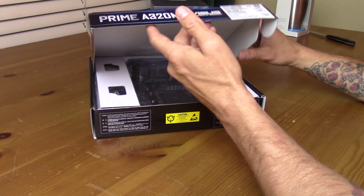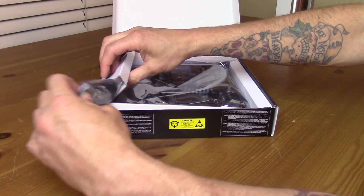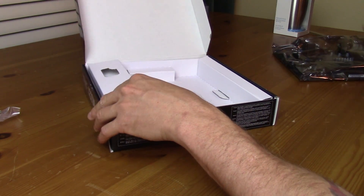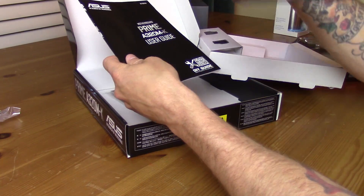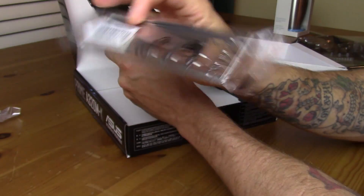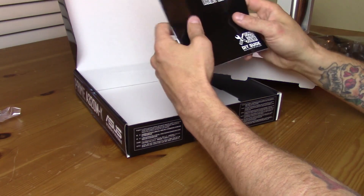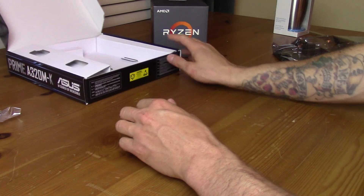Let's go ahead and take a look at the inside because that's the point of an unboxing. It does look like up here we have two SATA-3 cables. Underneath we have the user manual, a crappy driver CD, and a very basic I/O shield — wouldn't expect more for the price of this board. We do also have an additional M.2 drive screw, which is always nice to have on hand because they are tiny and easy to lose.